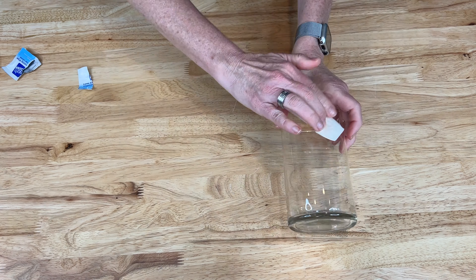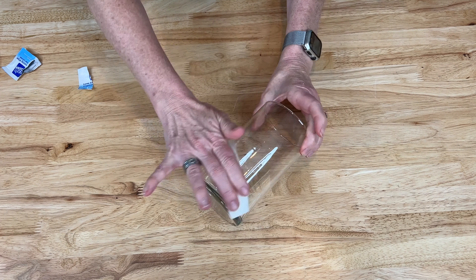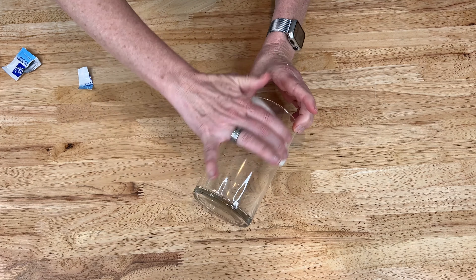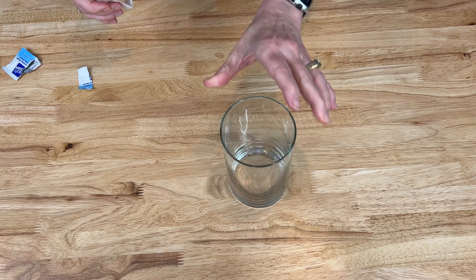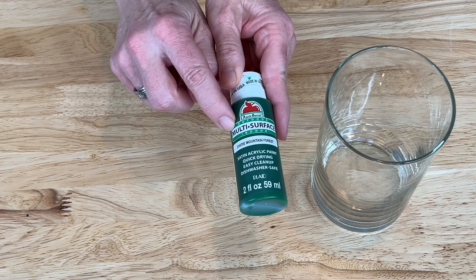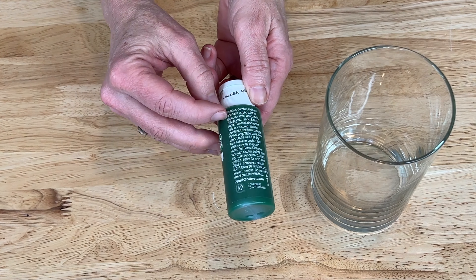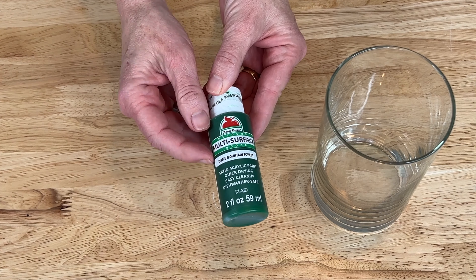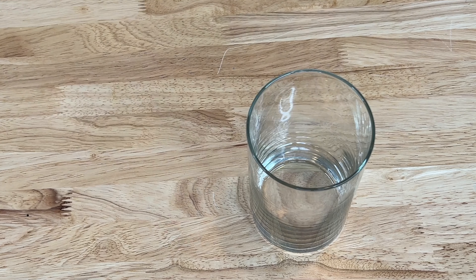For this project we're going to start off by cleaning the vase. I washed it, removed all the labels, and now I'm going to clean it with an alcohol prep pad to remove any debris, oil, or anything like that. For my Plaid products I'm going to be using Apple Barrel multi-surface paint. I needed a paint that would stay on glass and this is it.